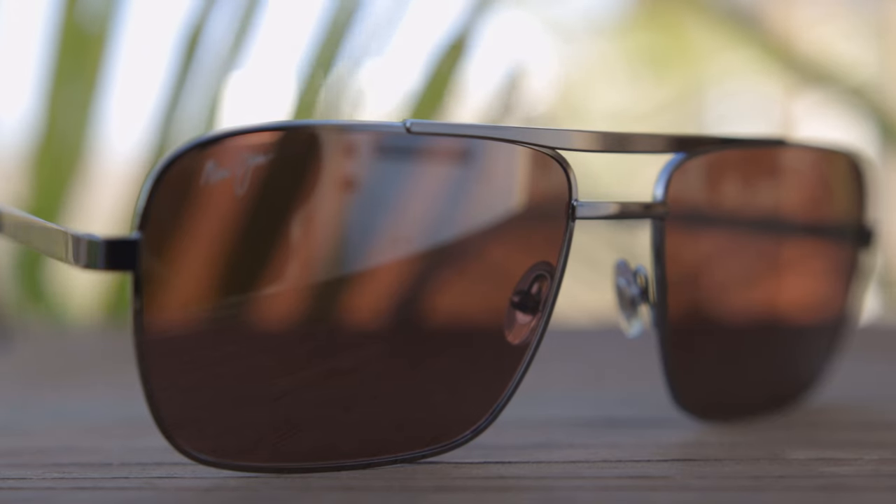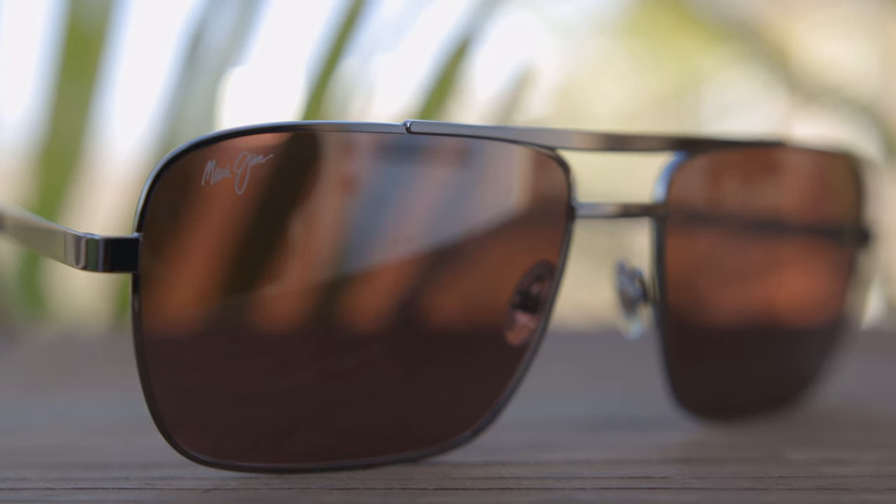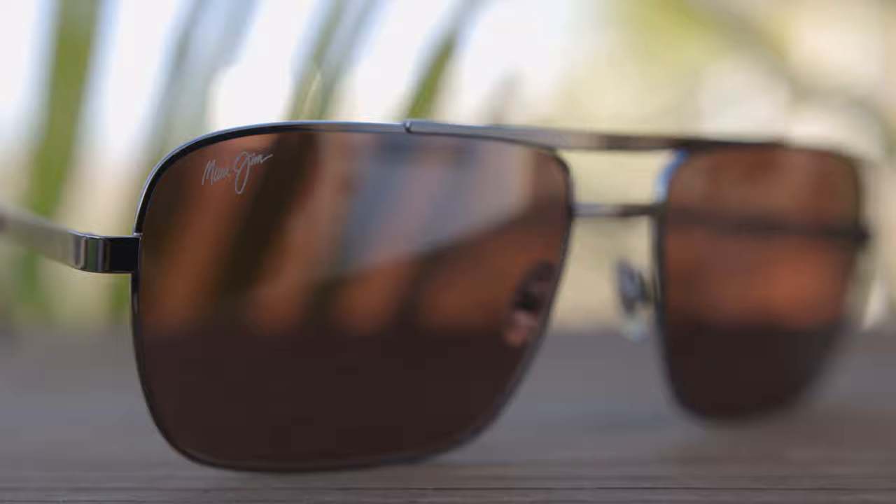These sunglasses come in a variety of different colors, but the particular colorway I'm showing you in today's video has Maui Rose lenses and these beautiful gunmetal frames. They're going to have a Maui Jim logo in the top right corner of the sunglasses for authentication purposes. If we take a look at the outside temple, there isn't going to be any Maui Jim logos or anything like that to distract — just very plain and simple on the temples.